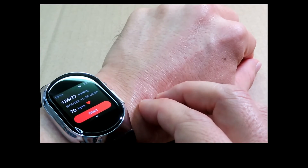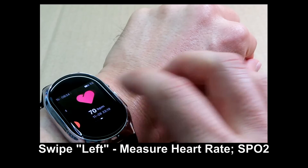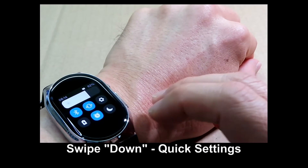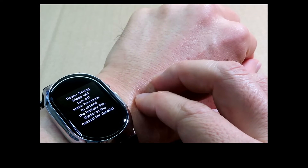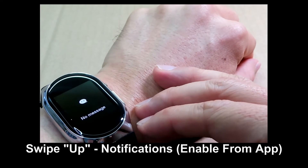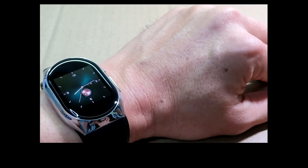From the main menu, swipe to the left to see the menus including oxygen saturation and the day's statistics. Swipe down to get to quick settings where you can set your alarm or go to power saving mode for your battery. You can set notifications for incoming messages — that is done through the app. That's pretty much the watch and its functions.